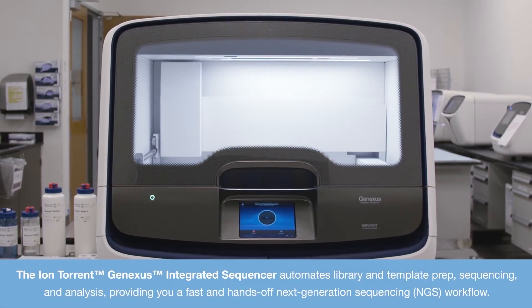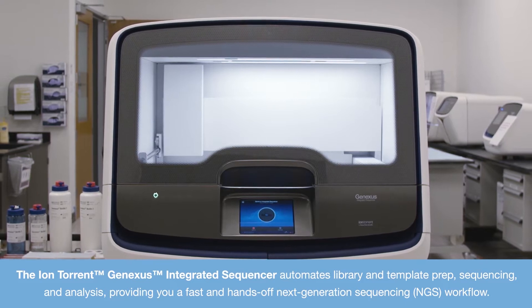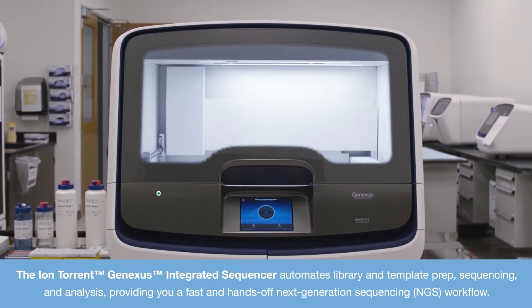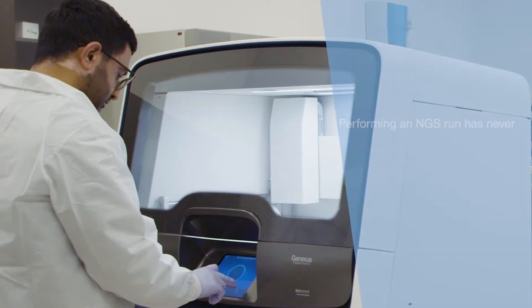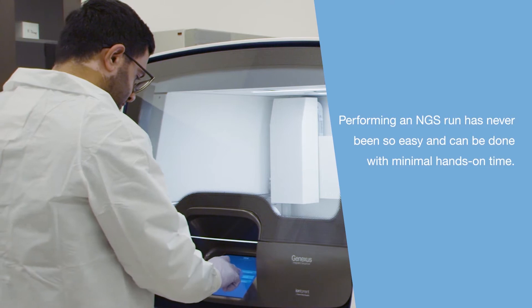The IonTorrent GeneXus Integrated Sequencer automates library and template prep, sequencing and analysis, providing you a fast and hands-off next-generation sequencing workflow. Performing an NGS run has never been so easy and can be done with minimal hands-on time.